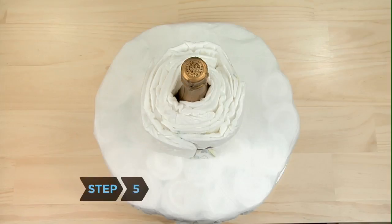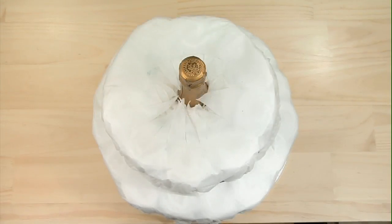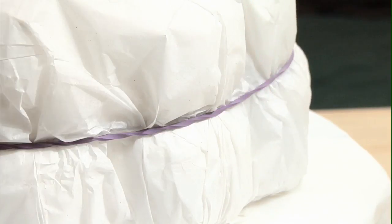Step 5. Build the second layer of your cake using 9 sets of diapers. Make this layer smaller than the bottom one because you are creating a tiered cake. Secure the layer with an extra-large rubber band, cover it with tissue paper, and tie with another extra-large band.